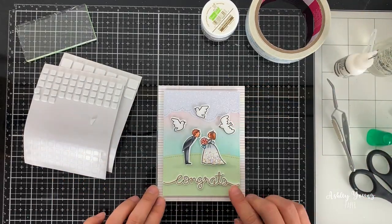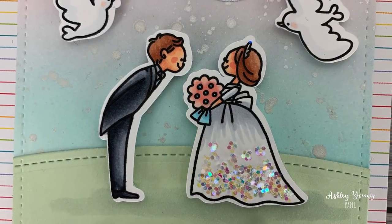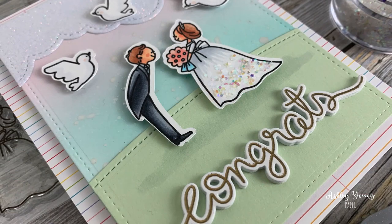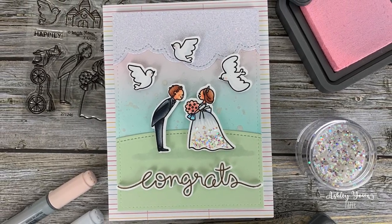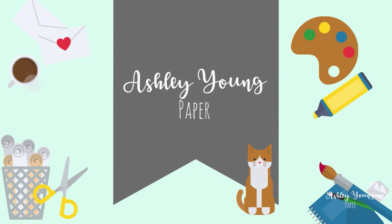I'm then using a combination of glue and foam squares to adhere all the rest of the elements onto the card, and there you have it — that is the final card for today! I hope you enjoyed this video. If you want to see more of my cards, head over to my Instagram account linked in the description below. I post videos here to YouTube at least once a week, so if not before I'll see you next week. Thanks for watching! Bye!